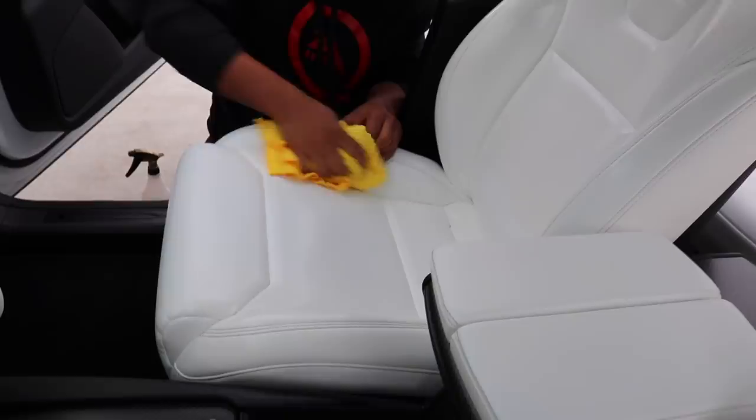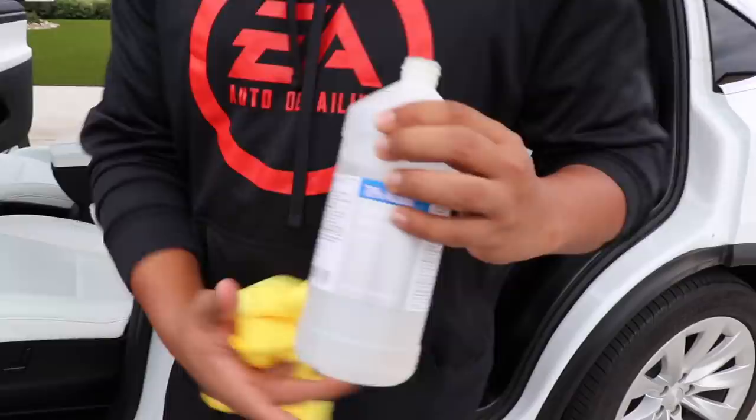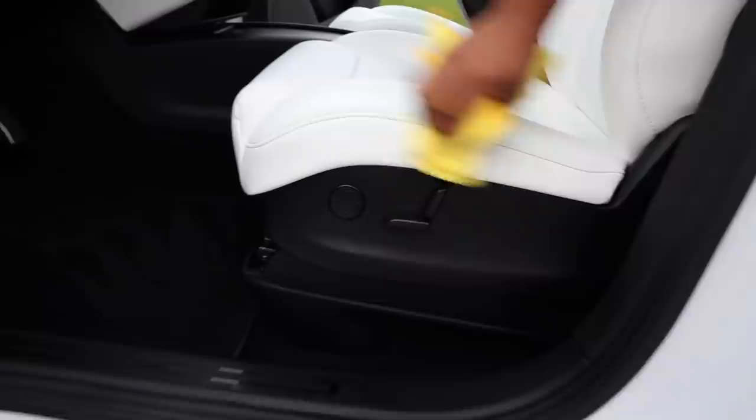Now that the surface is cleaned and we've knocked down as much of the jean stain as we could, we're going to go through with some alcohol. Tesla recommends this just for the heavier stains. Just do a little bit on here and go over it. In person it looks a whole lot better.